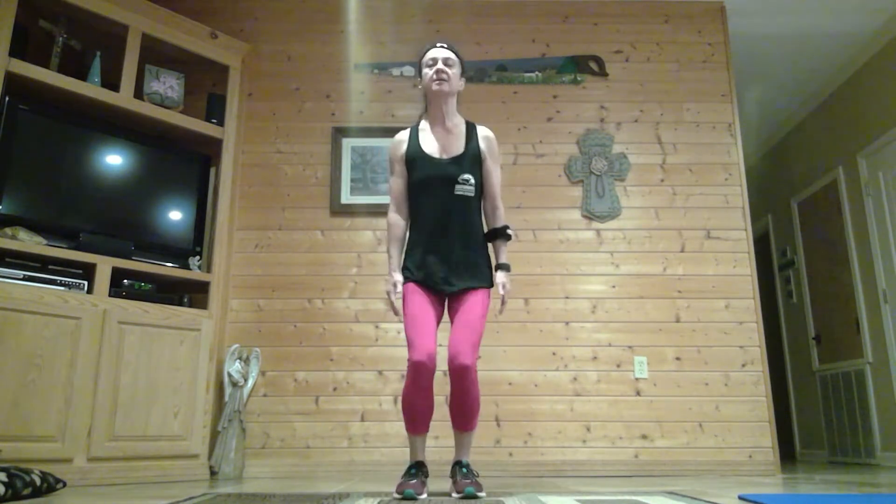Back to that squat jump and two jacks — here we go. Squat jump, two jacks. Remember, you can come up onto those toes and jack. You also can jack one step at a time. Almost there, don't give up on me.